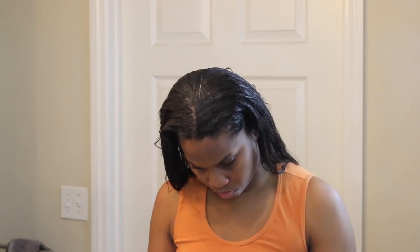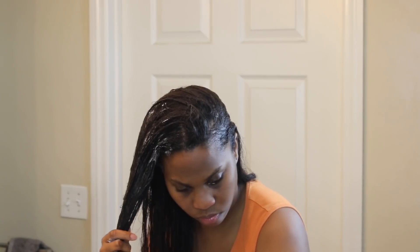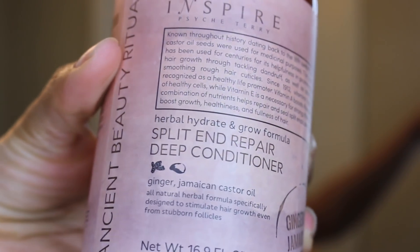Since there isn't very much of the protein pack, this is going to become like a cocktail deep conditioning mask. I'm going to use the Shea Moisture deep treatment mask to add to the rest of my hair, and then a new product I found at Burlington for my ends — the Inspire Split and Repair deep conditioner, which I put specifically on my ends. I'm using three different products; basically I'm just trying to get that moisture and strength back in my hair after such a harsh treatment.